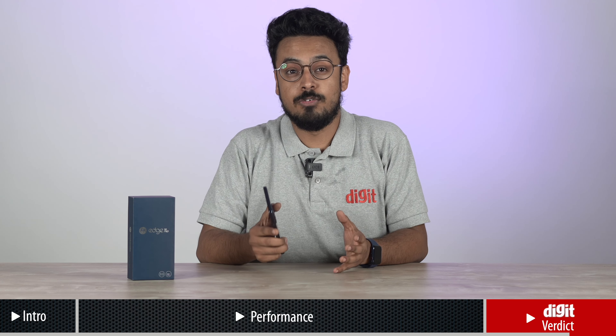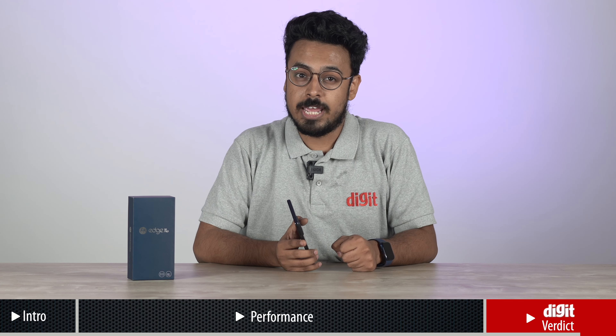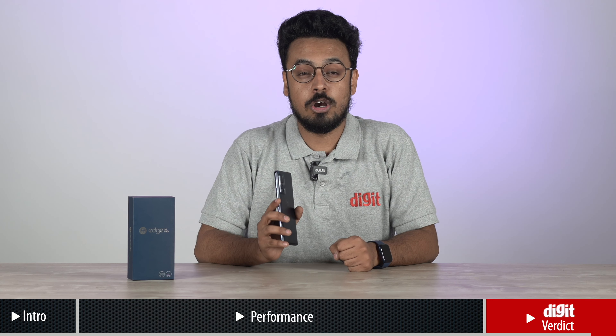If you want to spend some more and move towards Rs 40,000, there is the Mi 11X Pro and the iQ7 Legend, which are both more powerful gaming phones. However, if your budget is around Rs 35,000, you should definitely keep the Edge 20 Pro on top of your list.